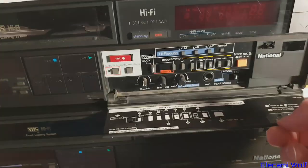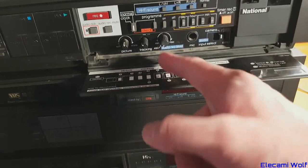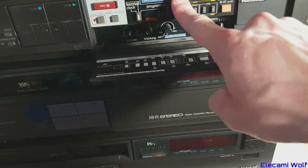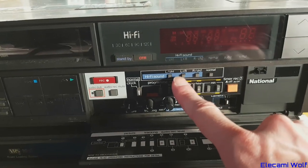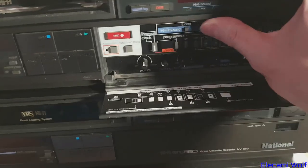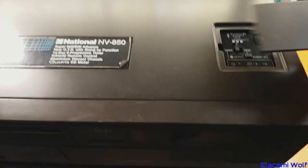There's additional controls under this door — microphone input, and a manual audio level control and all the other bits and pieces you'd normally find. There's also an audio track selector for the sound, HiFi sound, whether it's stereo or only left or right or normal. It's using mechanical push buttons. There's a tuner in there.